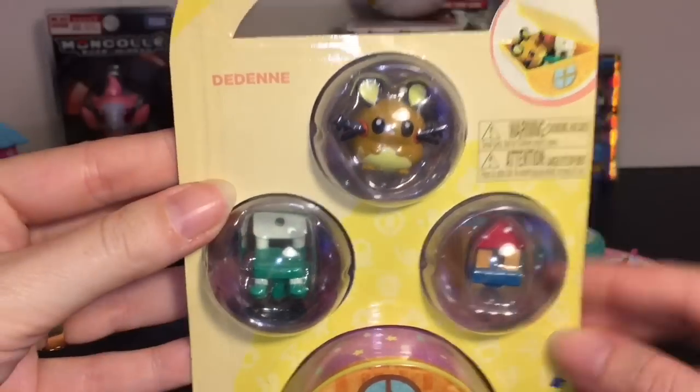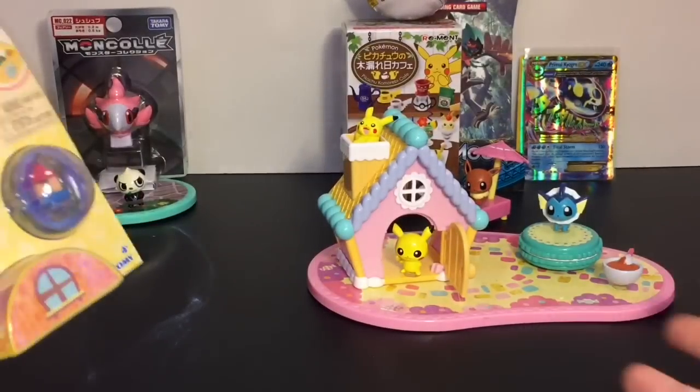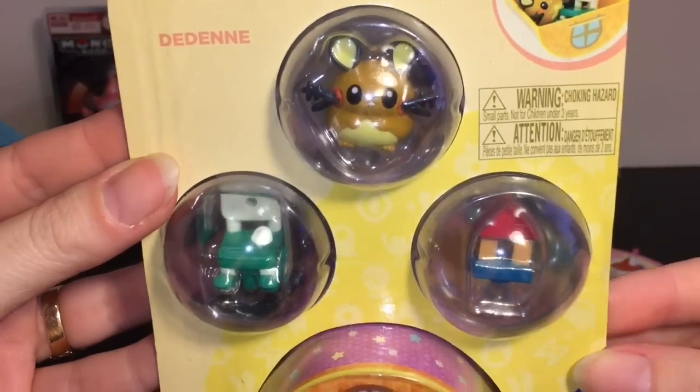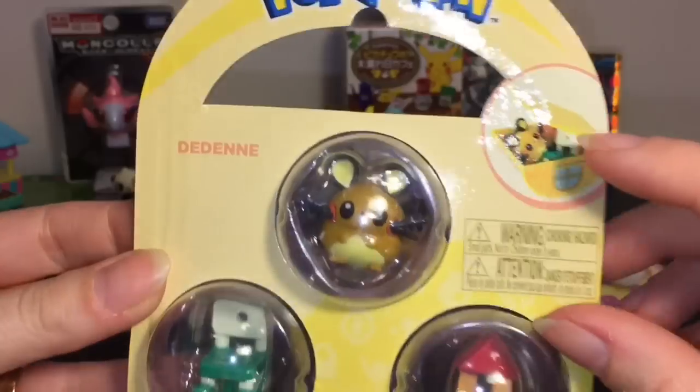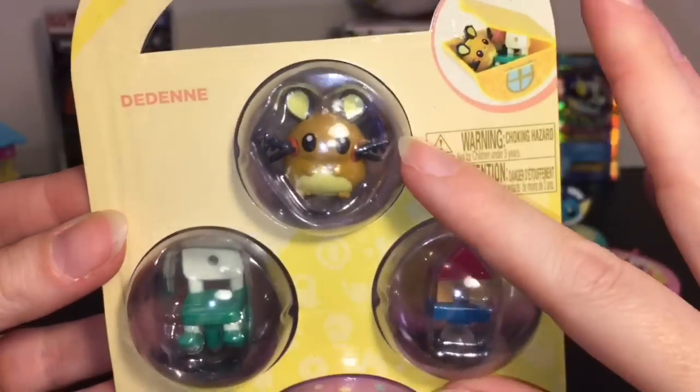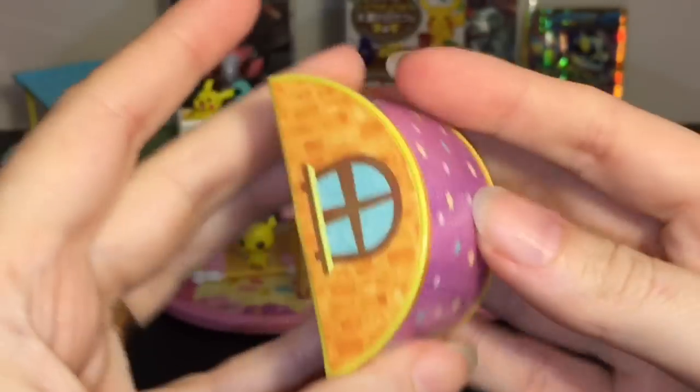Next up, let's take a look at our Dedenne pack. These are the new little suction cup toys from Pokemon — they're made by Tomy. It looks like you get three little pieces and a base where you can also store stuff, and Dedenne looks adorable.